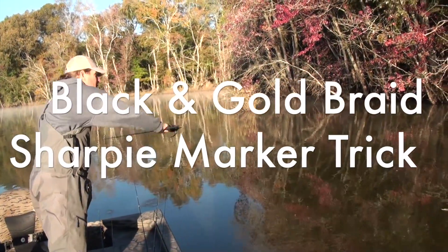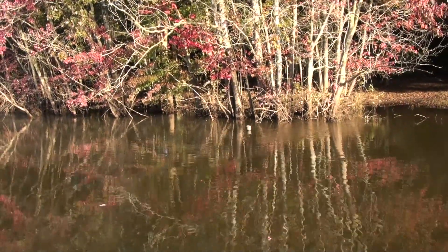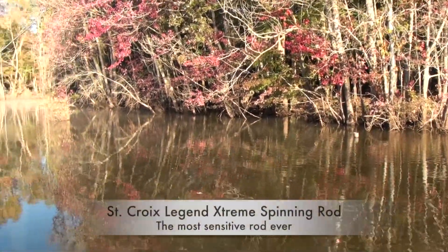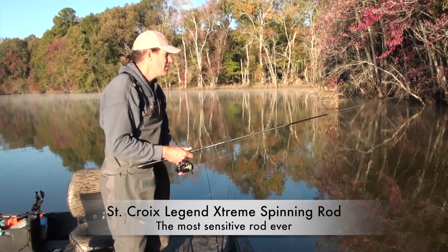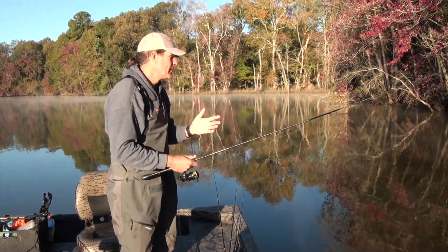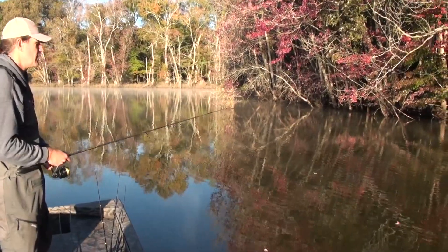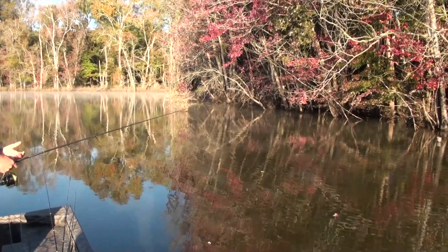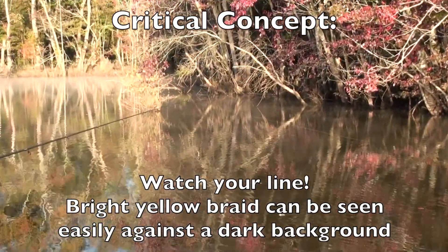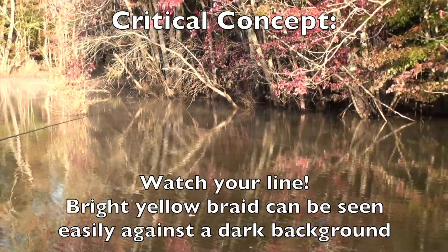We are just skipping jigs up into that brush. It's important to be able to feel the bite, but I also like to be able to see it. If you look at that line — it's bright yellow braided line — the boat's drifting and it's just dragging.